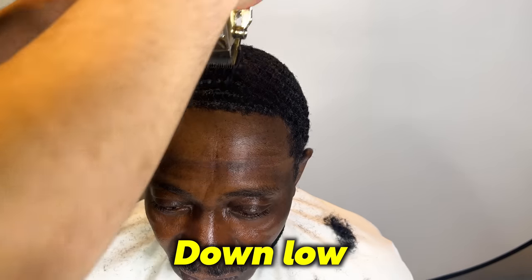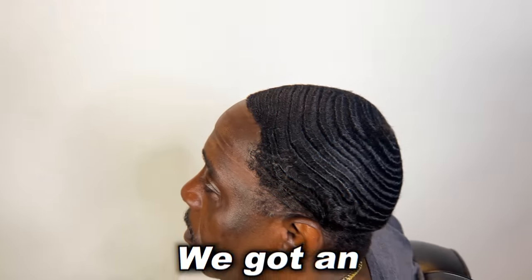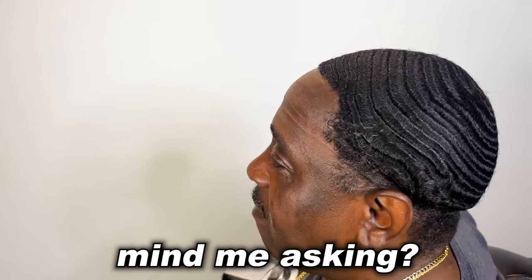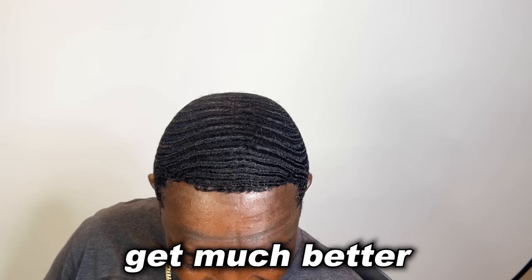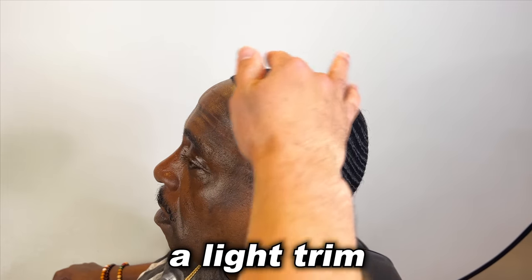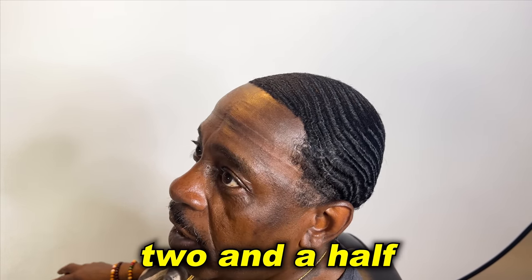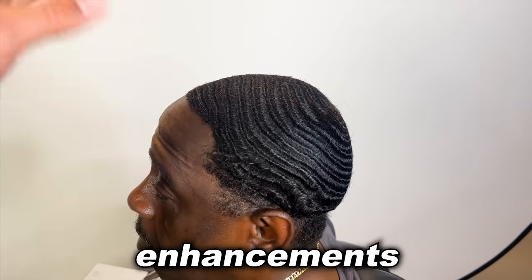Some barbers cut your hair down because they're jealous, man. Alright YouTube, we got an elite waiver in the building. How old are you, bro? 61. 61 — waiver, put your head down. Look at this, doesn't get much better than this folks — 61 years old. Alright bro, what are we doing? A light trim, like a two and a half, light taper. Make this real cool. Gotcha. Enhancements and all that? Yeah.